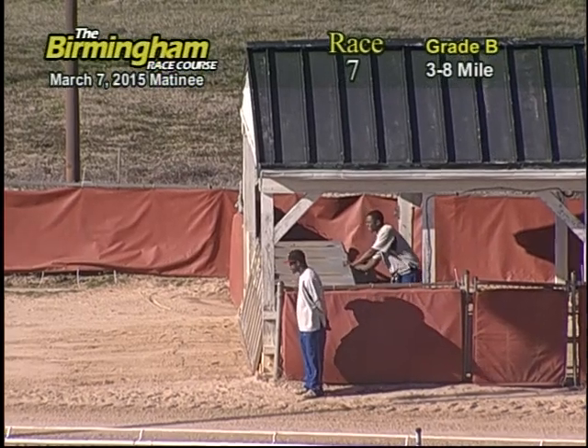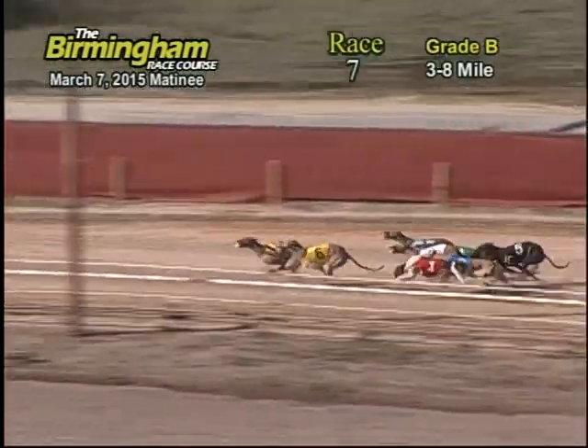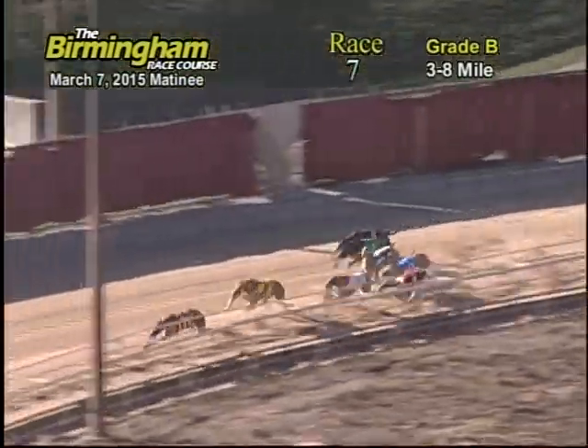Smitty is on the move, and they're off as they make their way around the stretch. The eight has the lead, followed by the six, three, and two.